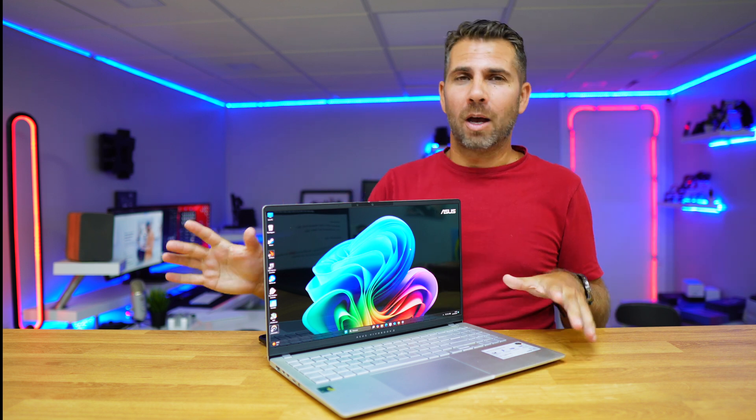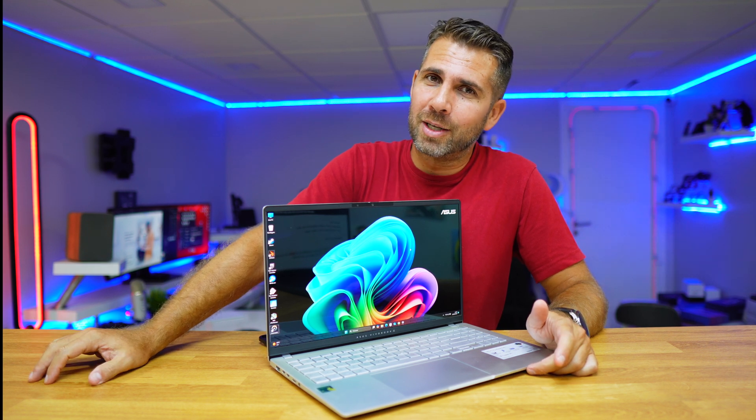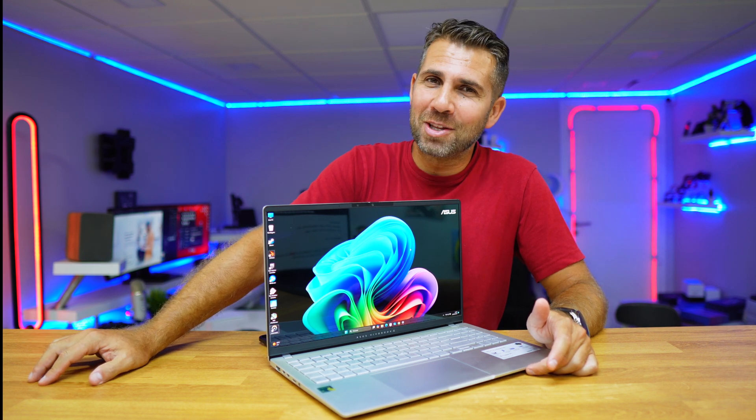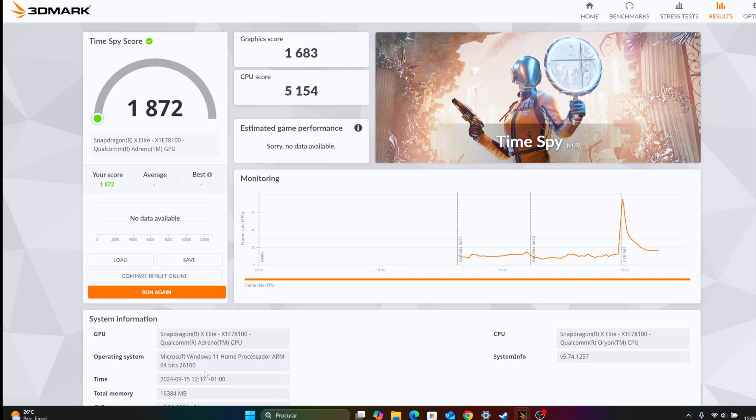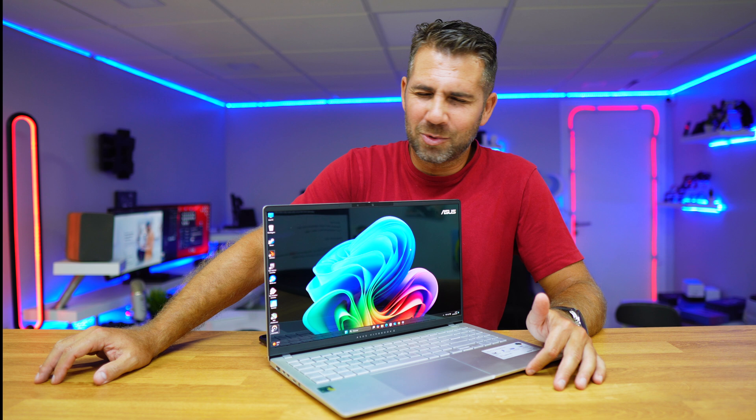On Cinebench we got 106 in single-core and 1081 in multi-core. We also tested in 3DMark, and on 3DMark Time Spy Normal we got 1872. In terms of CPU performance, the results are great.